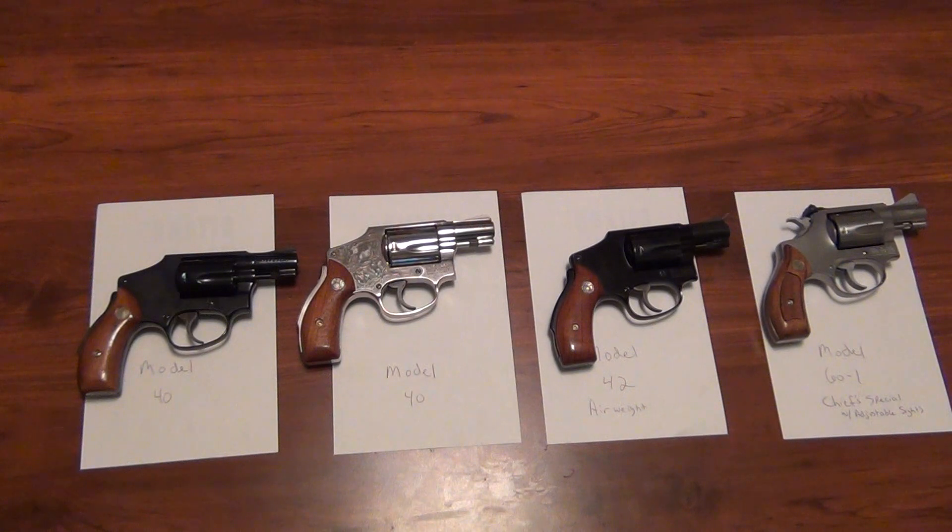I think they came out around 1952 to mark the 100-year anniversary of Smith & Wesson. The Model 40 is the standard weight — it came in blued and nickel 2-inch barrels. The Model 42, the third from the left, is the same thing as the Model 40 except it's an air weight model. And the last one is the Model 60, which is known as the Chief Special. There are a couple things that are unique about these in particular.